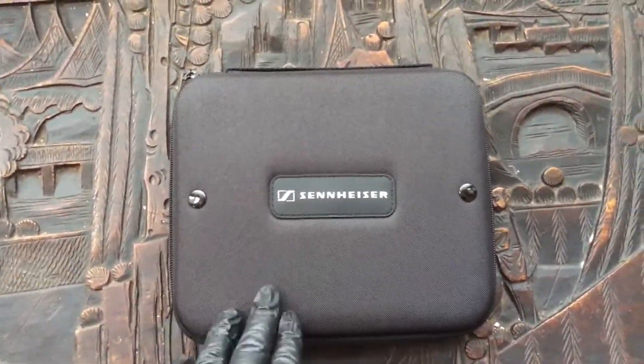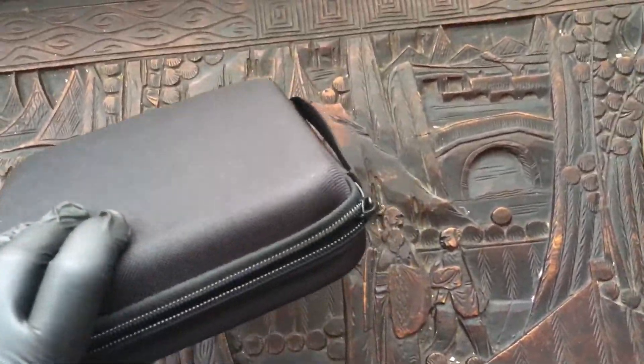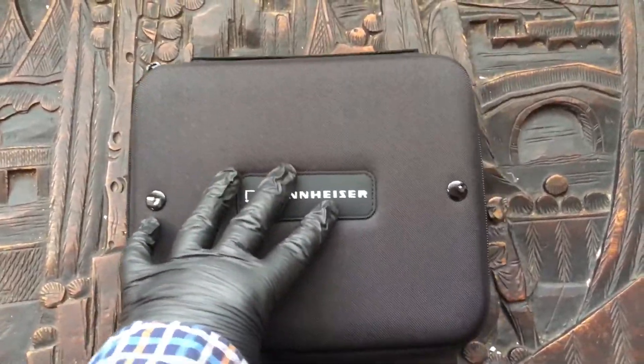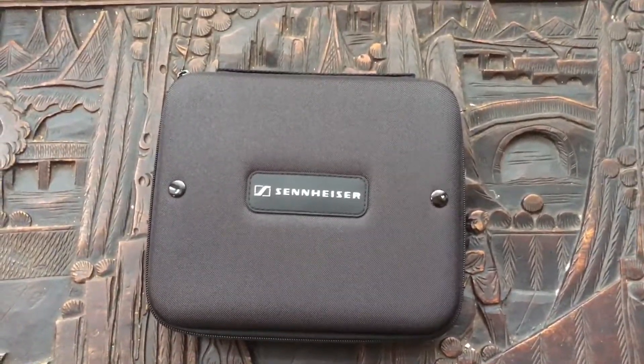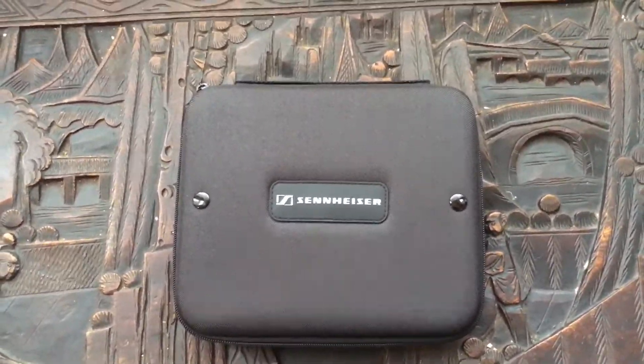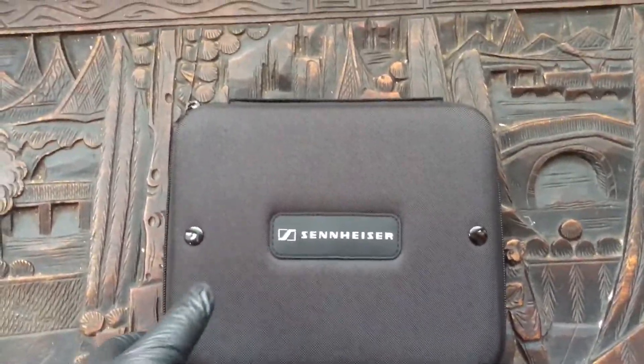So it comes in this hard carrying case, which is quite nice, with a handle on top saying Sennheiser. Sennheiser actually make professional audio equipment, and I have a pair of Sennheiser Studio Monitor headphones that I use for the hatchetjob.com gaming netcasts. They're really good quality.